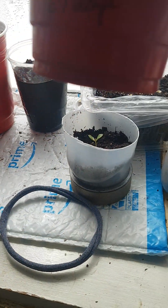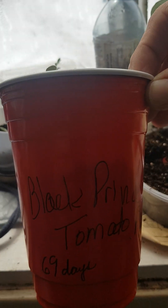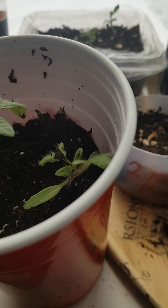Now these ones are black prints. These are the first time I've grown these.